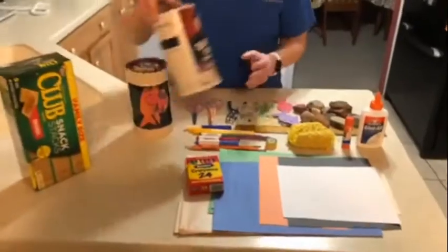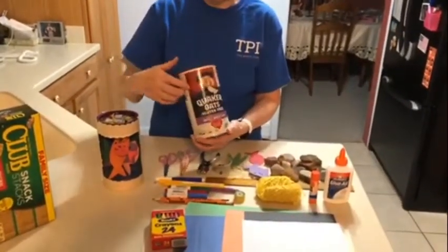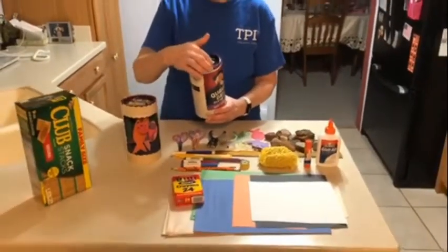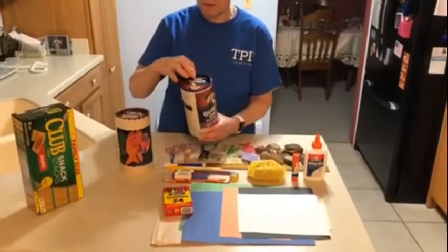The first thing you need to do is have a grown-up cut out a portion of the front of the container and put some holes or slits in the top of the lid.